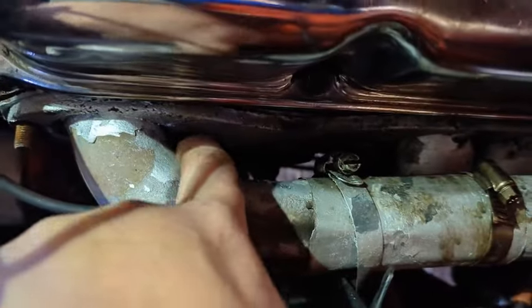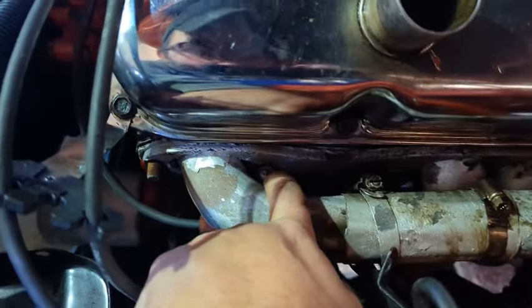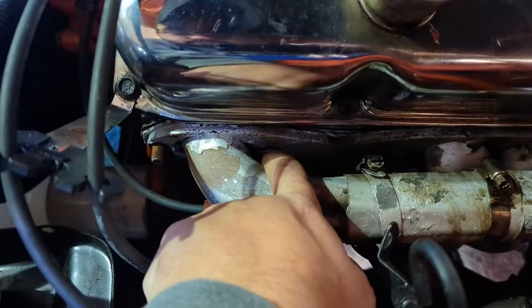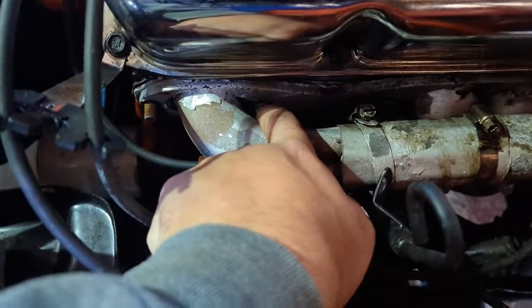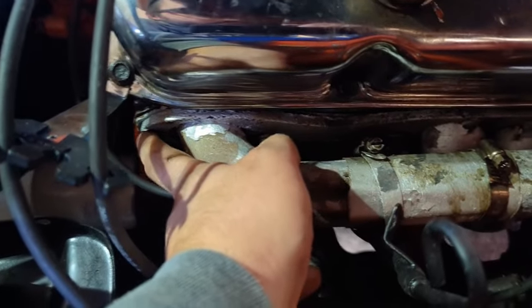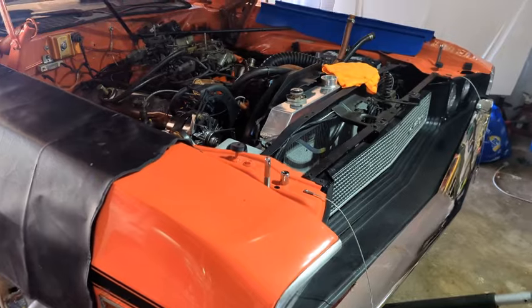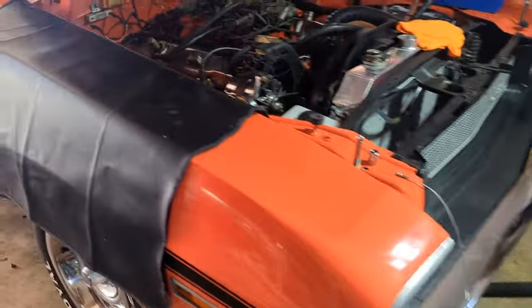We're down to one bolt right there — just taking that off with a regular wrench without getting a ratchet wrench back there. The rest of them came off easy on both sides; this is the only bolt remaining. On the front bolt on the passenger side I was able to get it with a ratchet — that was the easiest way. The rest of them, ratchet wrench from the top.